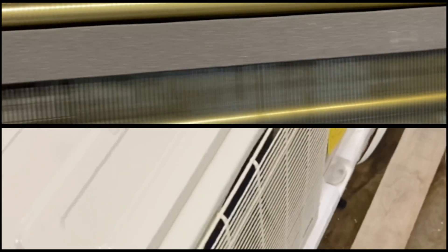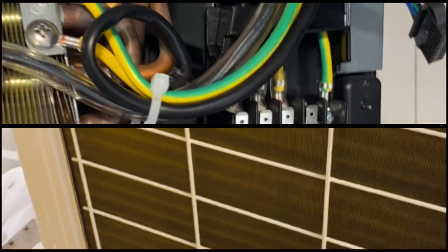We install Bosch mini splits and heat pumps on our projects. One big advantage of Bosch's multi-zone ductless system is that you can customize the temperature for each room — say you like your bedroom a bit cooler than your family room. This creates a more comfortable environment and allows you to save energy over time. You also get a multi-part air filter system with a Bosch mini split, which is great for indoor air quality.